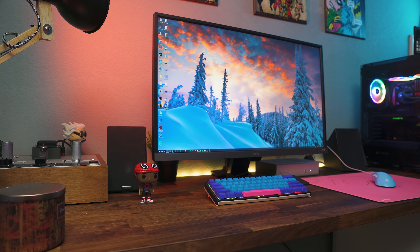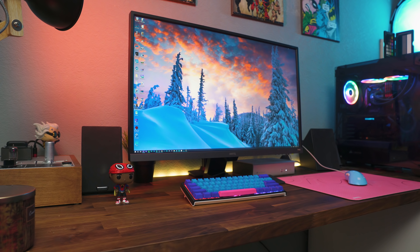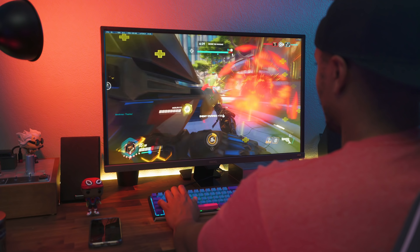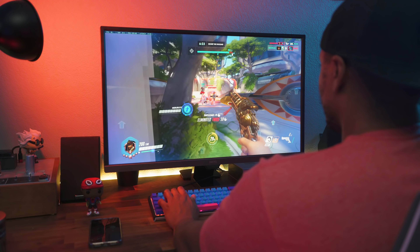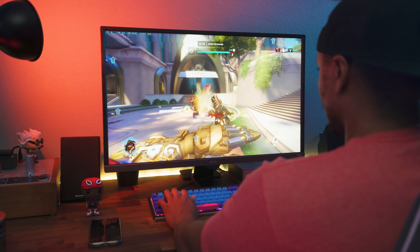Overall, while not perfect, this monitor does a lot of things right. It's got 4K, HDR, 10-bit, great color accuracy for video and photo editing, and FreeSync for gaming — whether you're a PC gamer or a console gamer, this monitor will serve your every need. I'll be going with this monitor until I really miss that high refresh rate, but for now this is my new main display.